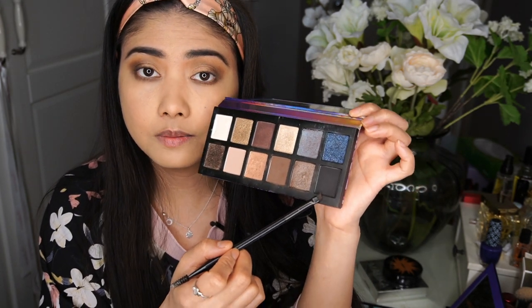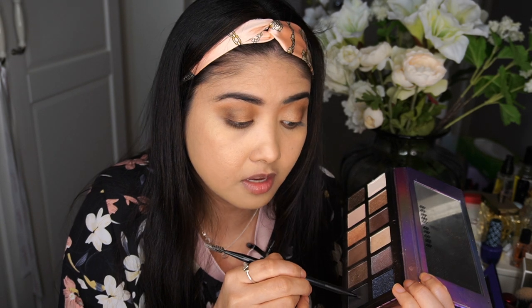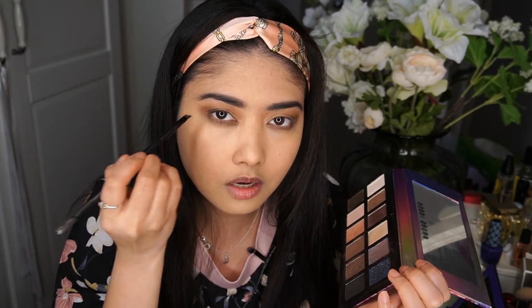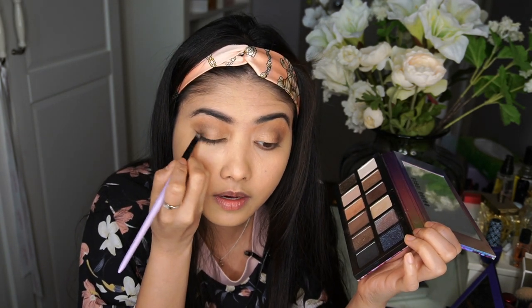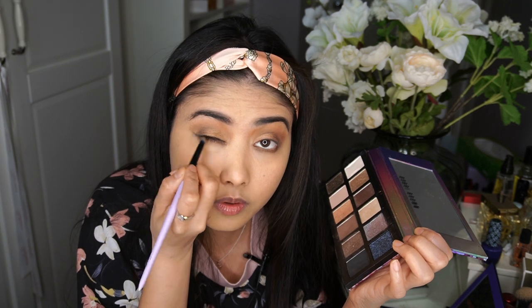With an angled brush I'm using black eyeshadow to deepen the look as close as possible to the lash line, creating a little bit of depth right from the lash line. I created a tiny line and I'm just going to smoke it out. You can also use a cream eyeliner for this, but I prefer powder because it blends better. Just smoke it out along the lash line.